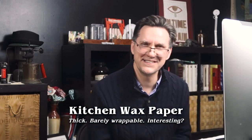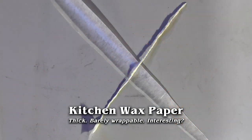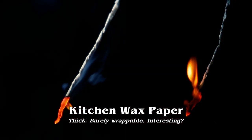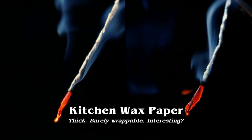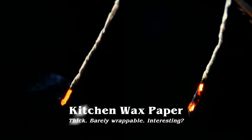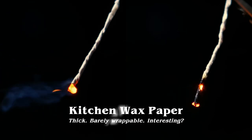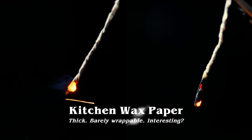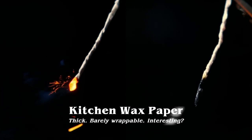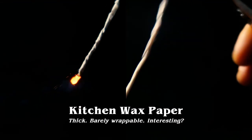I thought I'd try kitchen wax paper too. It didn't really wrap very well — harder to wrap than I thought. One of them didn't work, one of them did work with a lot of supplemental oxygen, and there were some really interesting willowy branches. I didn't show the whole video — this went on for quite a while — but it does beg future investigation. Perhaps dipping a Senko in wax — a very thin coat of wax — might lead to some pretty interesting results.